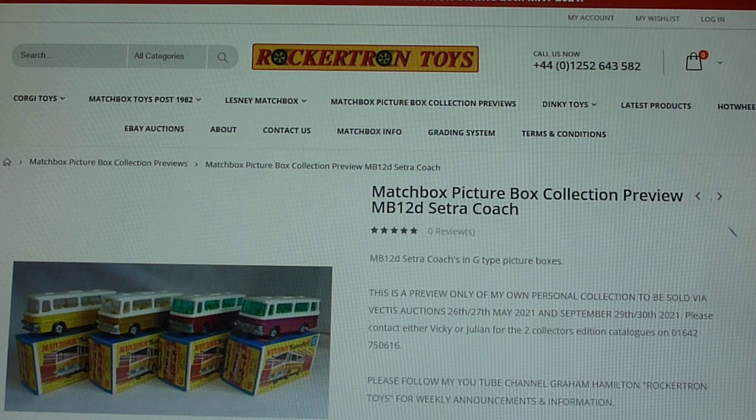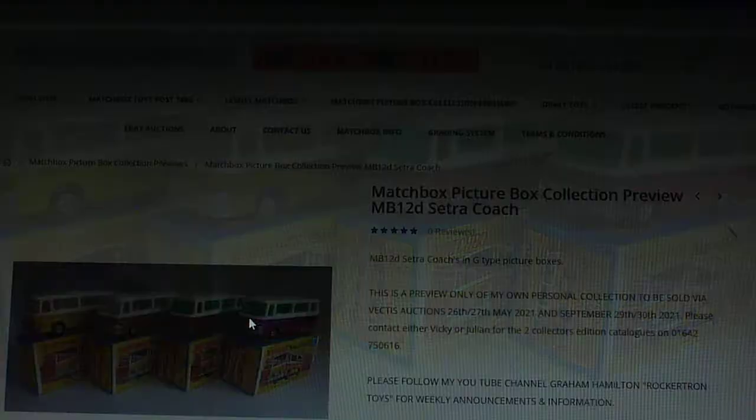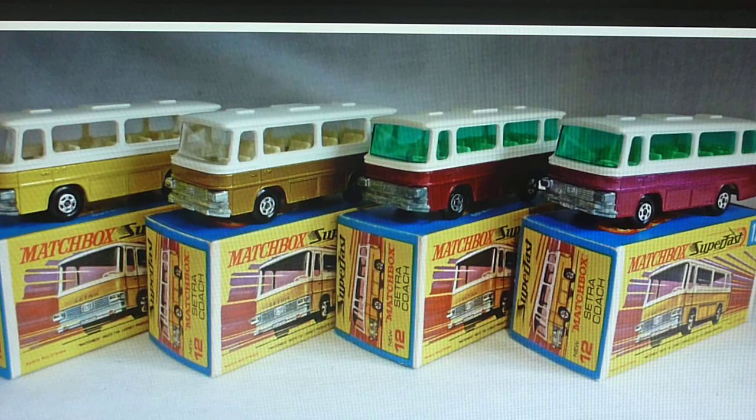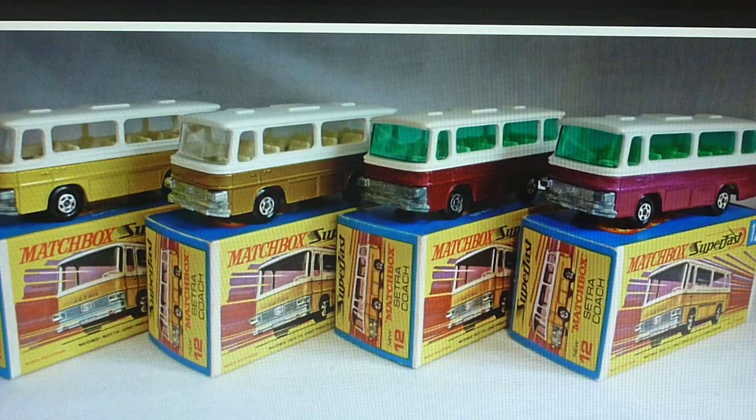Hello again, and now we're moving on to the 12D Setra Coach in the 1-75 range — the fourth model to be produced in the number 25 range. There she is, only the 1G box. It's quite a long production run on the Setra Coach, certainly a couple of years or so, during which time they produced a range of colors.